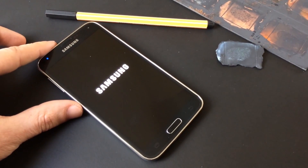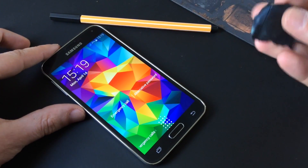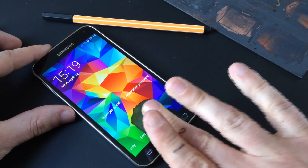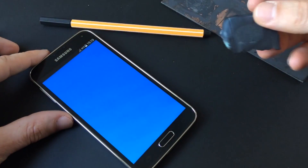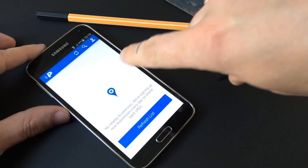Perhaps most concerning is that Samsung does not seem to have learned from what others have done less poorly. Not only is it possible to spoof the fingerprint authentication even after the device has been turned off, but the implementation also allows for seemingly unlimited authentication attempts without ever requiring a password.